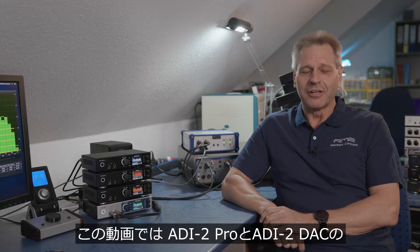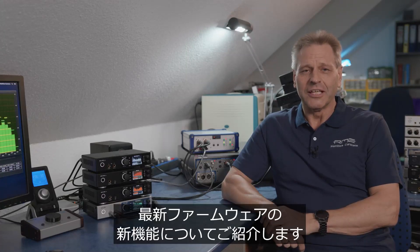This video presents the new features and functions of the new firmware for the EDI-2 Pro and EDI-2 DAC.